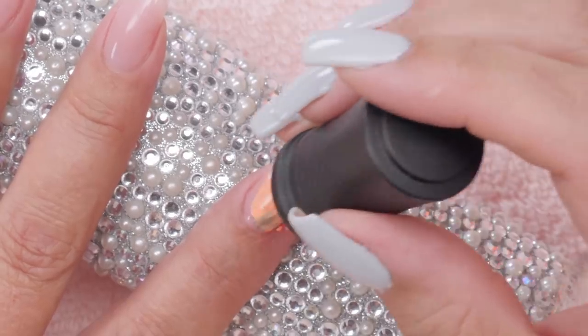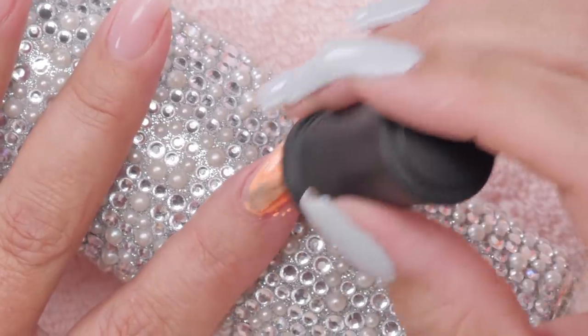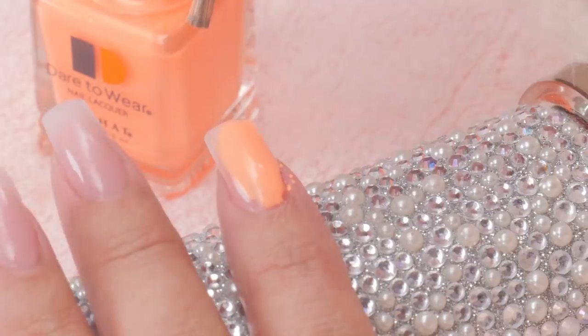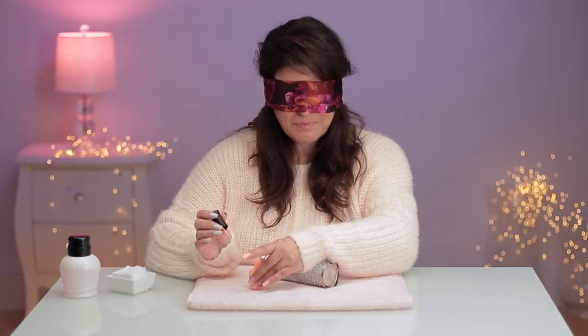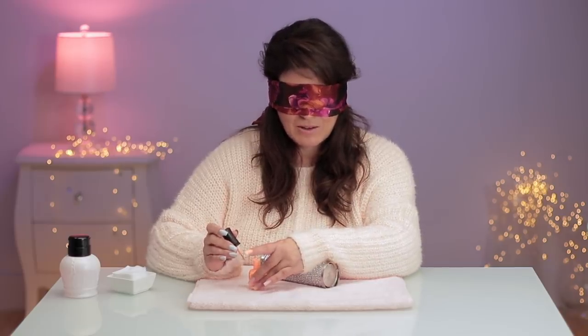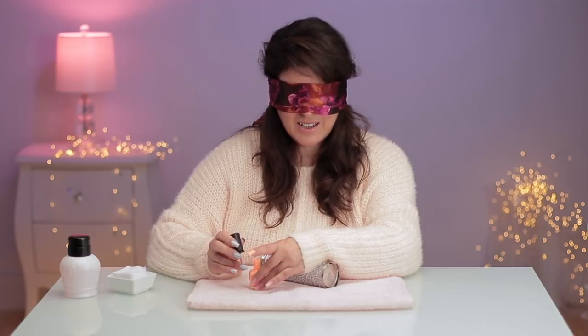Oh no, what a mess. I thought I could feel the brush. I should have picked a bottle with a brush that was shorter or something. How am I gonna get it back in the bottle? I'm gonna have to get my other hand really dirty. I'm afraid. I have to use it as a guide.